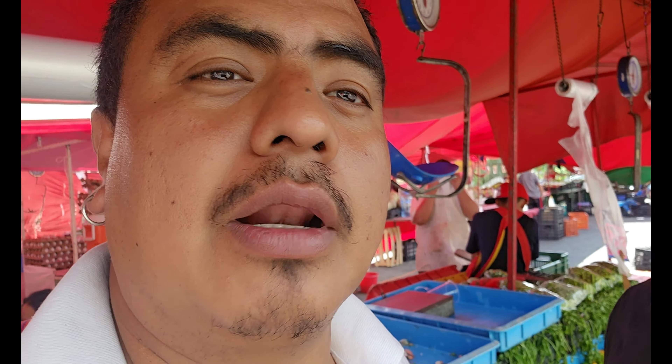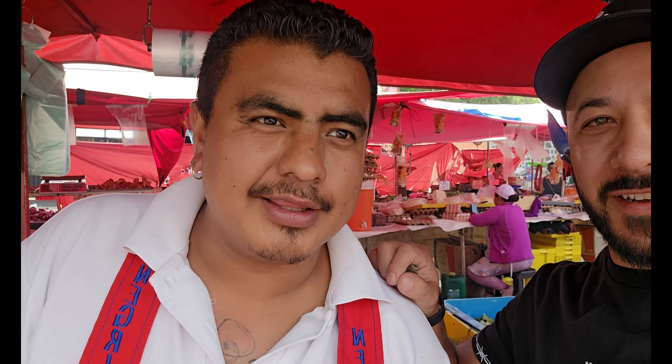¿Dónde te puede encontrar la gente? Aquí el día lunes estamos en el Carmen, en Tuyahualco. Saludos para todos mis seguidores, todos mis fans. Besos. Suscríbanse a su canal, graba pura verdura fina de calidad.